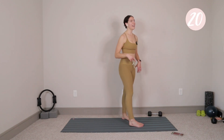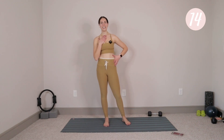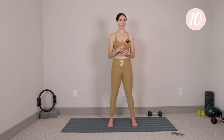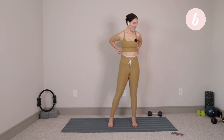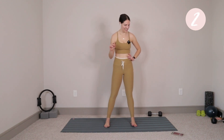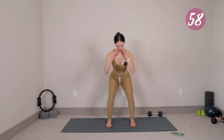Go ahead and stand all the way up. Final exercise of this circuit — we're just going to take a parallel squat. Feet about hips distance apart, all ten toes point forward, we're just going to lower and lift. We have five, four, three, two, last one. Inhale, sit down and back. Exhale, press into the heel, stand it up.